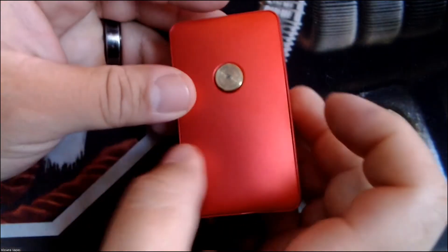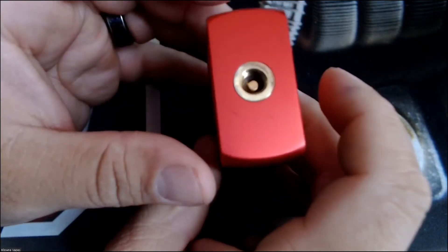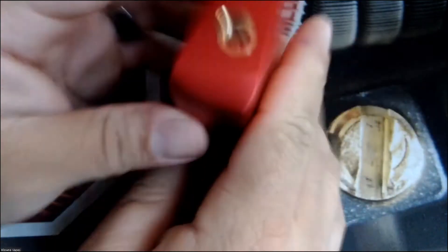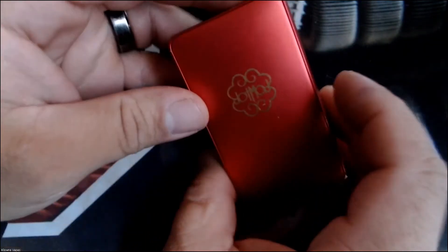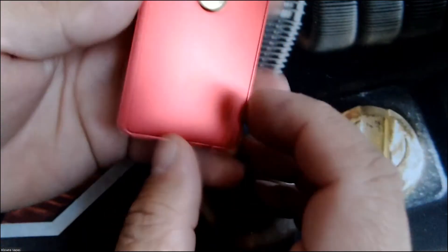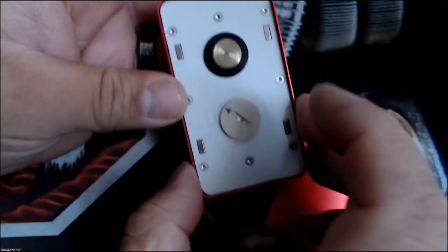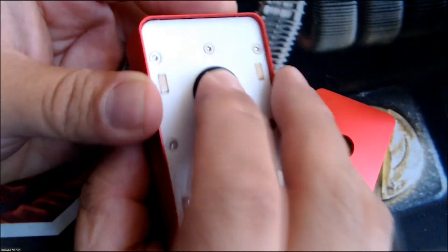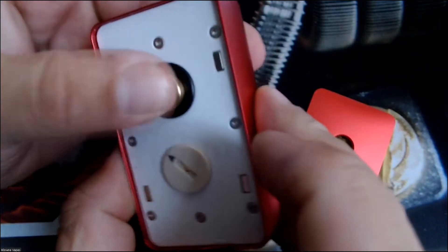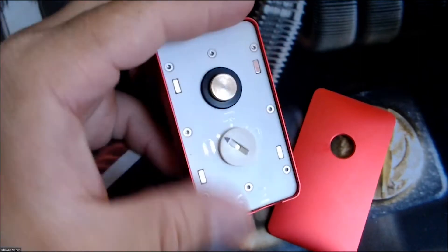All right guys, here it is — the Dot Mod Mech. I know it's been around for a minute, but I got my hands on one and this thing is amazing. I don't have any packaging for it unfortunately, but we'll go ahead and do what we need to do. On this panel right here, there's your button — it's somewhat clicky.